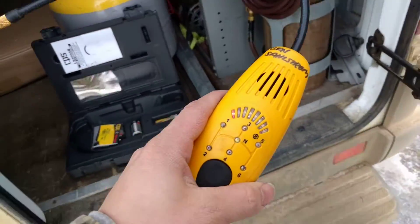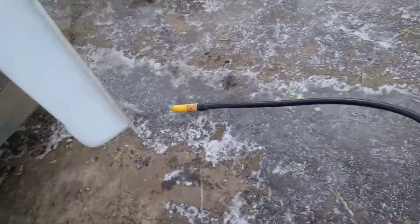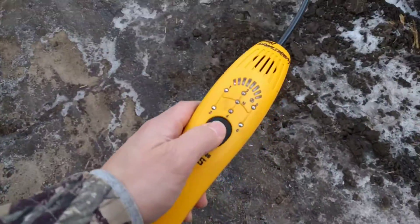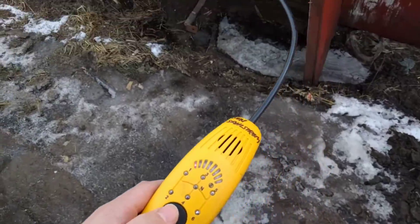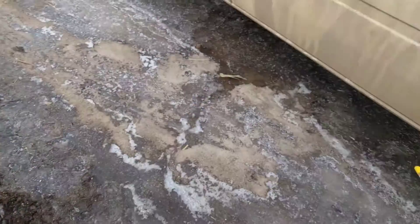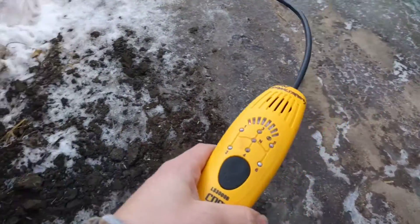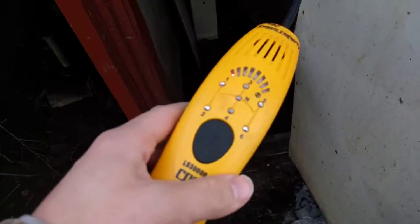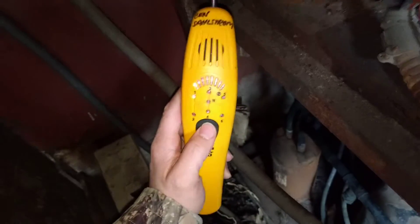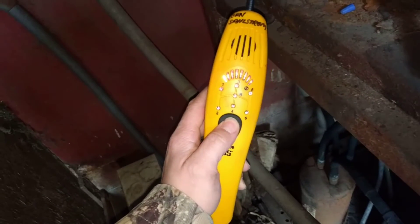Windy environments are not good for this thing. Anytime there's wind, I'm going to put it back to the high pitch sound. It's windy out here right now, so if you wave it around at all, it's going to think that there's a leak for some reason. So we're going to turn it back off again so I can reset it.